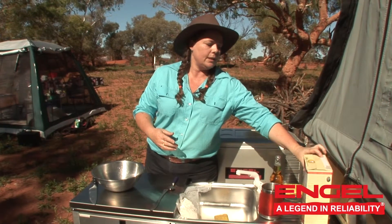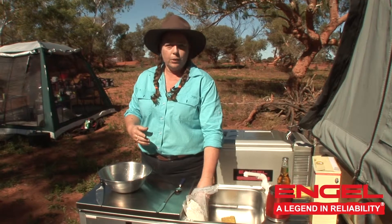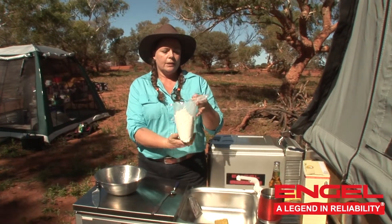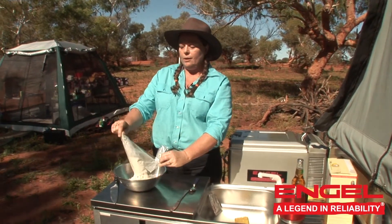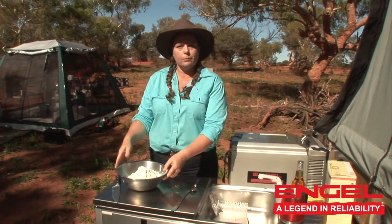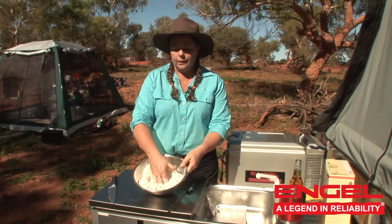All you need to do is add yeast and warm water and you're on your way to making bread. You just need one of these little sachets and that is enough to make about a dozen bread wraps. Your sachet of pre-mixed flour and all the other ingredients just pop into the bowl and you need to make a nice little well in the middle.